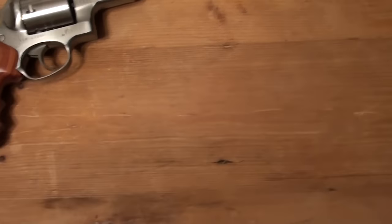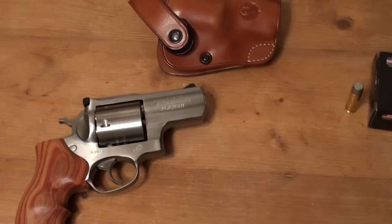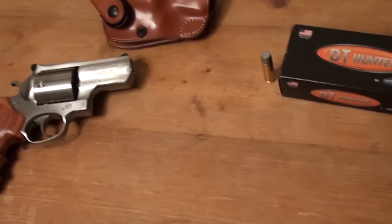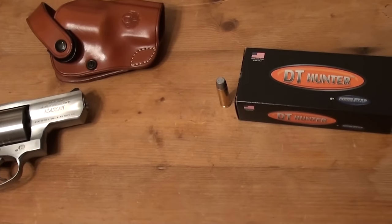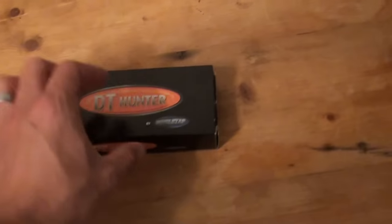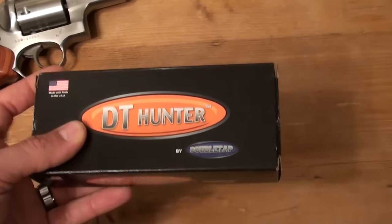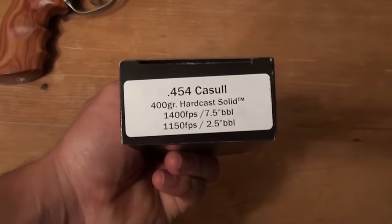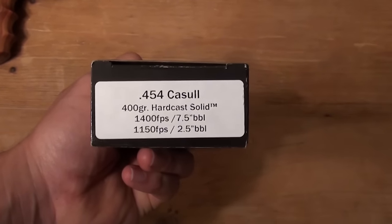What's up guys, Kentucky Ballistics. Today is going to be the first video of many to come of penetration tests. We are going to test today the Double Tap DT Hunter 400 grains, hard cast, 454 Casull.